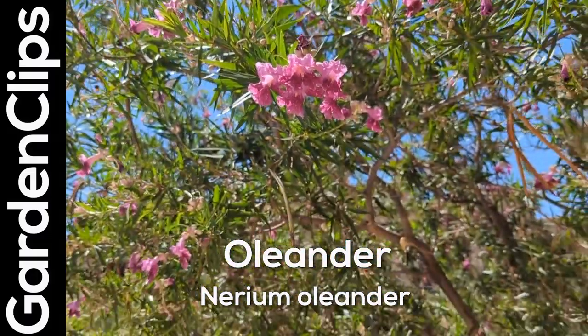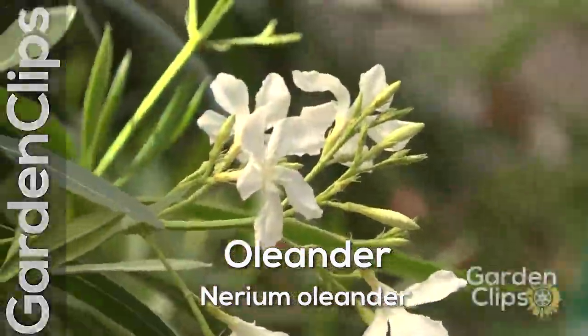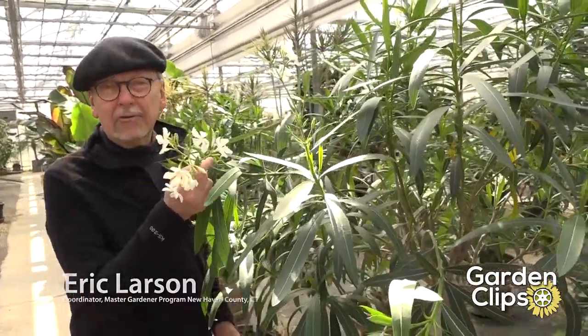Oleander, flowering tropical tree or shrub. Oleander is actually a member of the genus Nerium and it is planted worldwide in tropical and subtropical climates for these wonderful flowers which are very interesting in themselves.